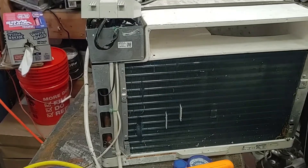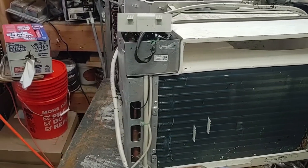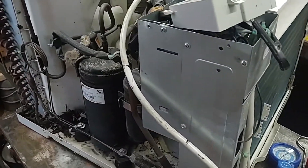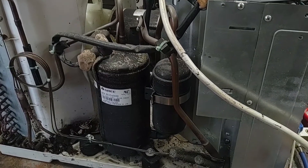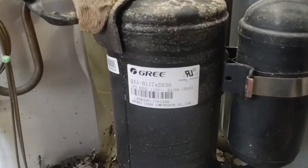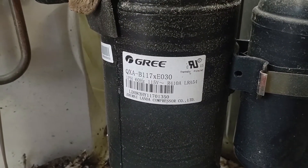So here's the air conditioner I'm going to be working on first. When I had these installed on the roof, I actually had two of these to cool down the shop. This is a 1200 watt, 14,000 BTU General Electric window air conditioner. This one runs off of R410A refrigerant.